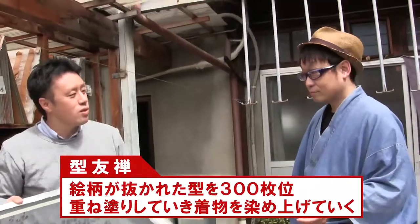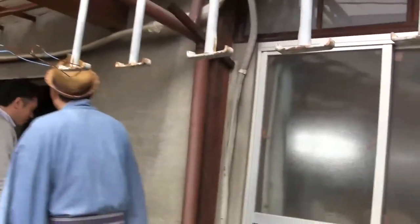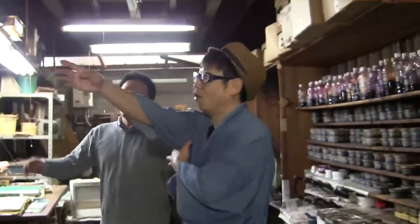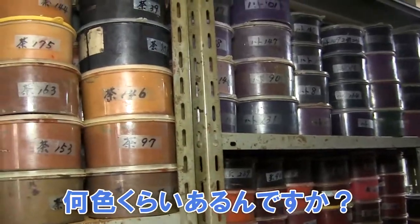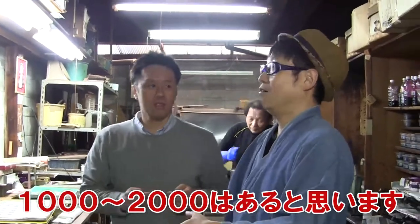Then paint the first layer like this, let it dry, and dye it with the next mold. Are these colored dyes? Yes, these are colored glue used for the dyeing. Colored glue? It's your first time to hear that. How many colors do you have? I've never counted, so I don't know exactly, but I think there are probably close to 2,000 colors.